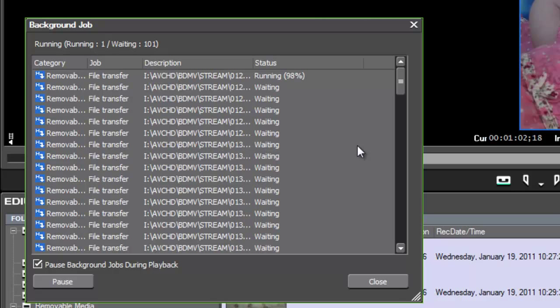You might be asking: EDIUS didn't ask me where I wanted to transfer those files to. You're right, it didn't. EDIUS is transferring those files to the project folder you started. If you wanted the files transferred to a different hard disk than your project folder, then at the beginning of starting a new project you would change the designation of where your project is being saved. Wherever you save your project is where these files will be transferred to.